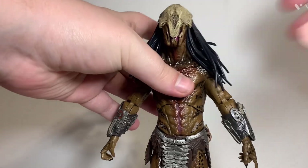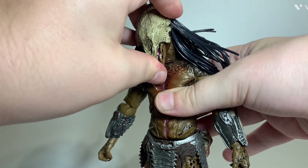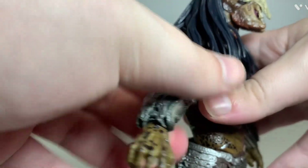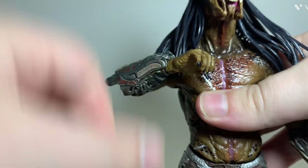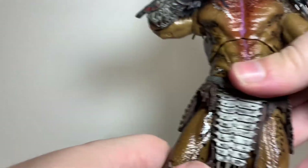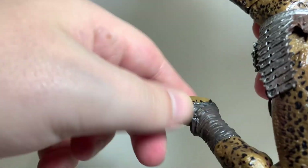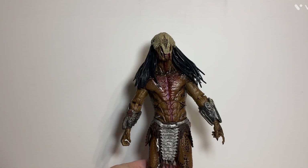With articulation, this Predator has pretty good articulation. He's got a ball joint at the head and a hinge at the neck for a good looking-down motion. He's got a hinge and swivel at the shoulder and at the bicep, a double hinge at the elbow, a hinge at each wrist, an ab articulation and waist articulation — though it's a little stiff up there. He's got good thigh articulation, double-jointed knees, some ankle articulation, and a little bit of ankle pivot, though not a whole lot.